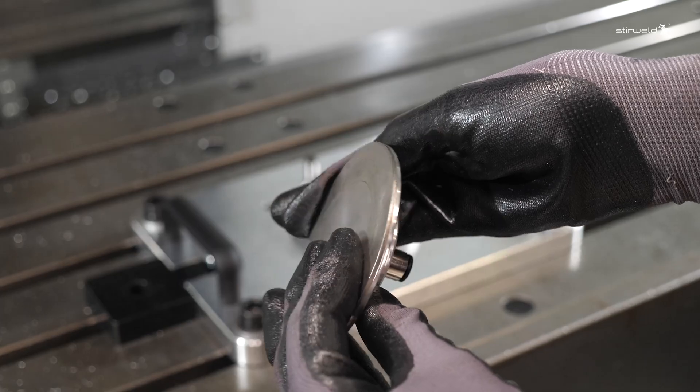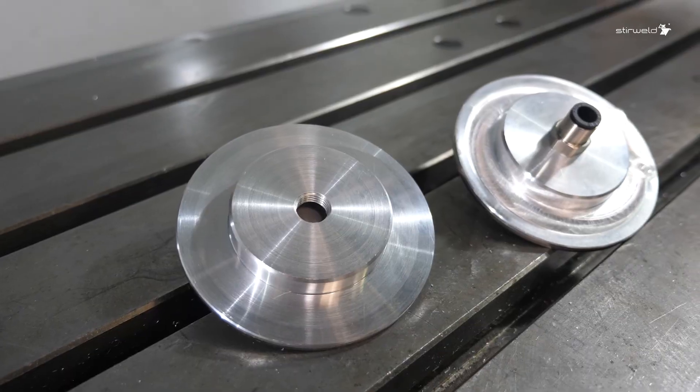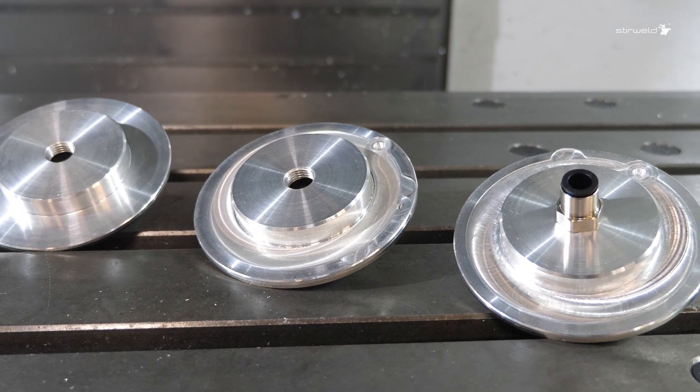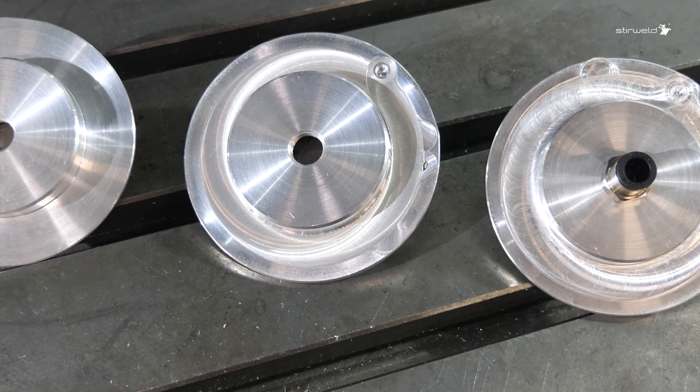Improve your production with the highest quality part welding technology on the market, accessible with our easily adaptable FSW solution. Because Stir Weld's priority is to make friction stir welding accessible. Next time you hear about vacuum windows, think about FSW.